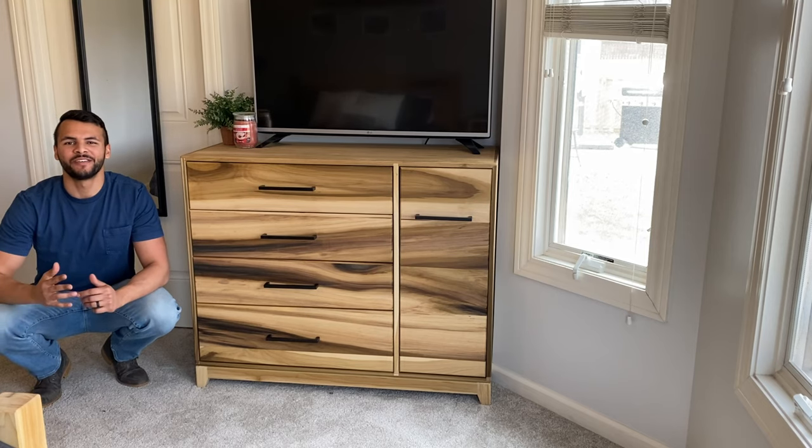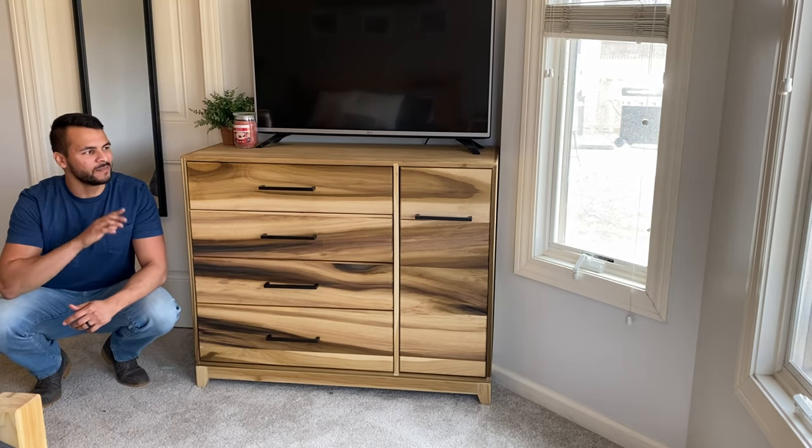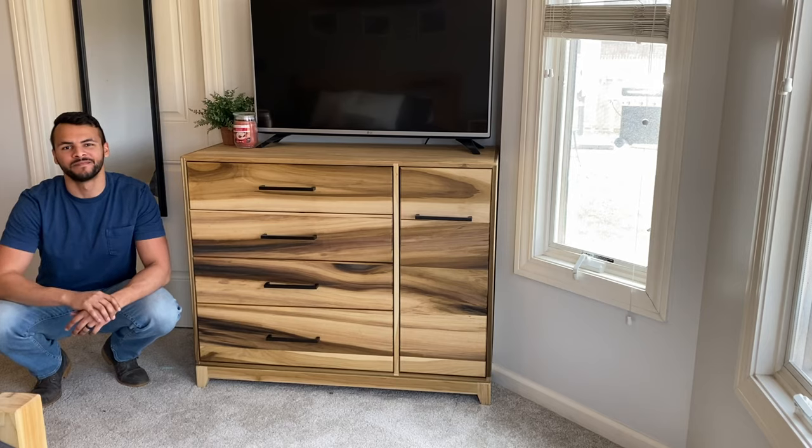What's up guys, on this week's episode of Donny Graham Builds, we're going to be making this awesome custom modern dresser. Let's get to work.